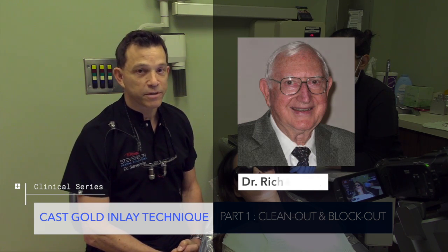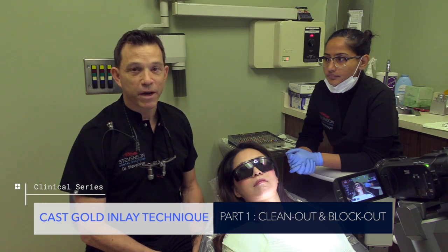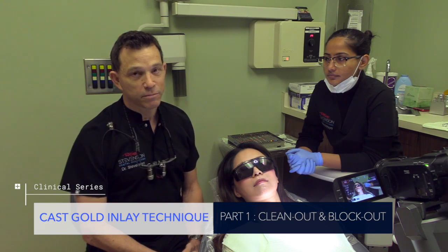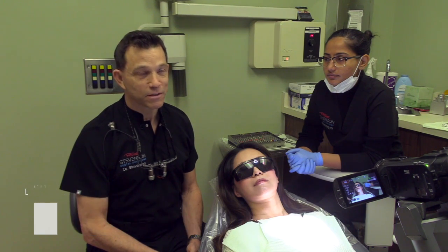a gentleman that I learned so much from almost 25 years ago, and I'm going to show you this technique from start to finish. We're going to clean it out, prepare it, take the impression, make our provisional, and ultimately we're going to cement the restoration in our next video. Thanks for staying tuned, and let's get started.